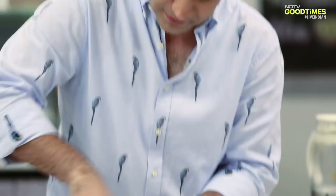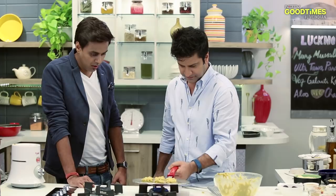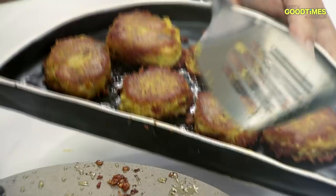Now mix the kebab nicely. To cook this kebab we need desi ghee. It's done — it's time to remove it and serve.